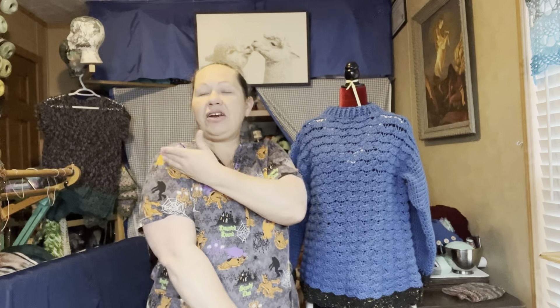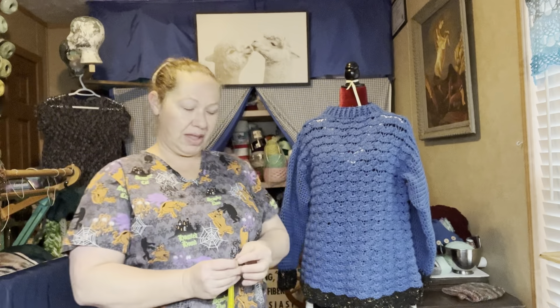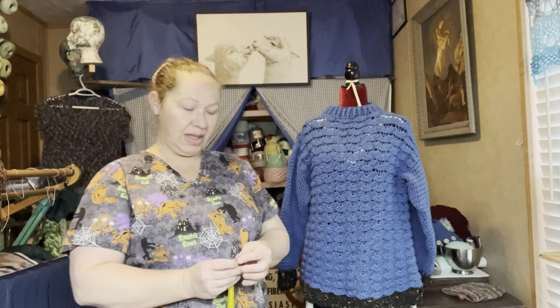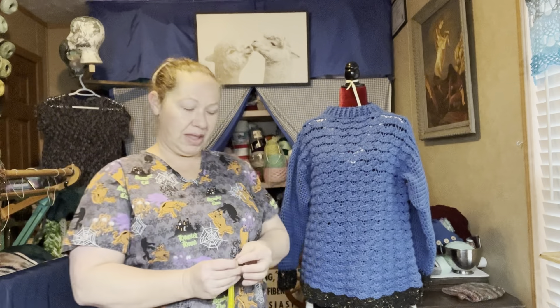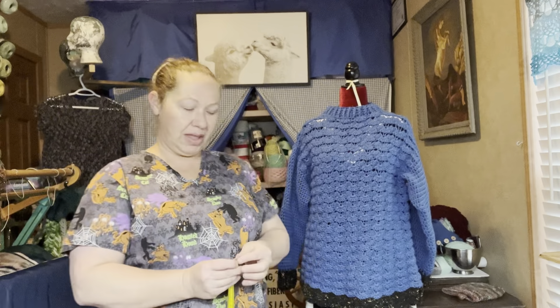So now we're going to get into the sleeve part. We have our trusty measuring tape. We're going to find the edge of our panel here and find out where it sits. By now we have it in a shirt, so we can put it on and you can see where the edge of your panel sits on your shoulder.